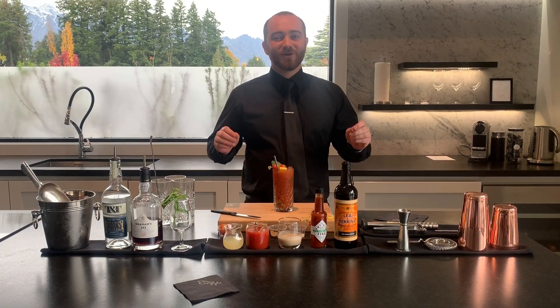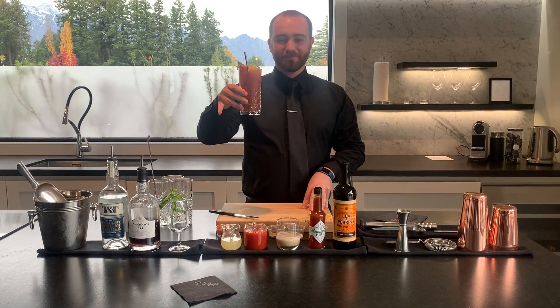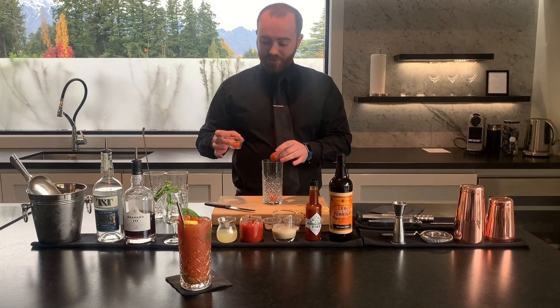Hi guys, welcome to iKarts at home. Today we are going to show you how to make this delicious Bloody Mary. First of all, we are going to start with a couple of cherry tomatoes. Just take the cherry tomato and slice it through the centre.